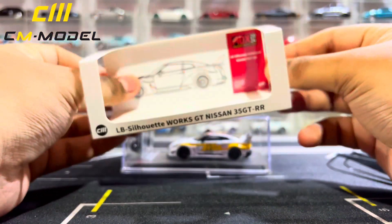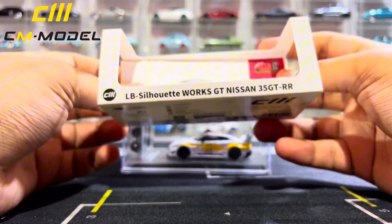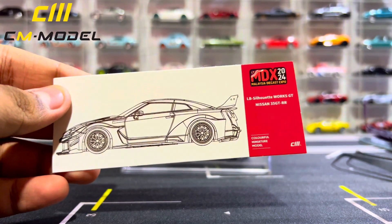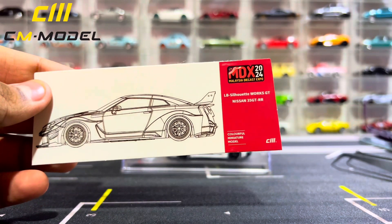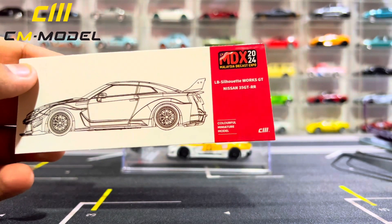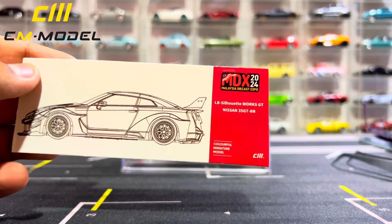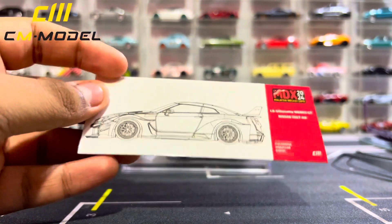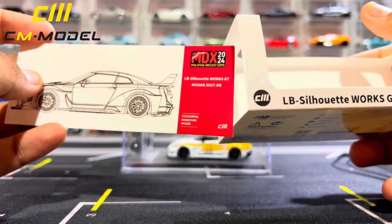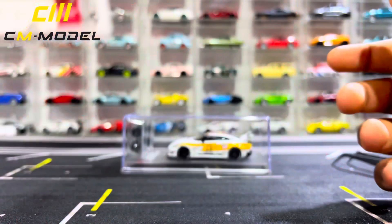Before that, let's see this card right here — it has a background. It says LB Silhouette Works GT Nissan R35 GTR RR, Colorful Miniature Model, CM MDX 2024, and there is a slick illustration of the car from the side, which is actually pretty cool — quite love that, very nice.